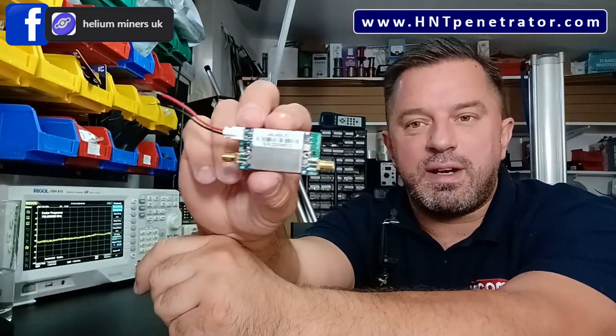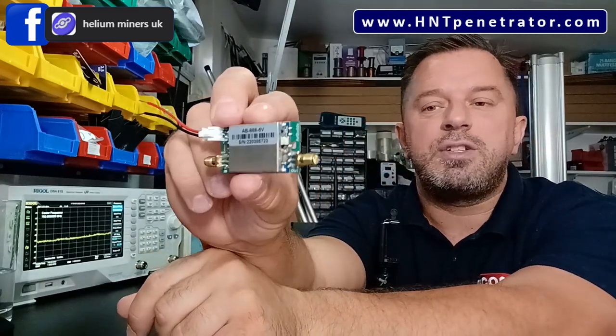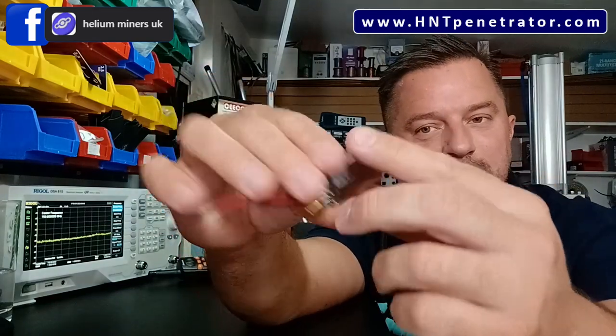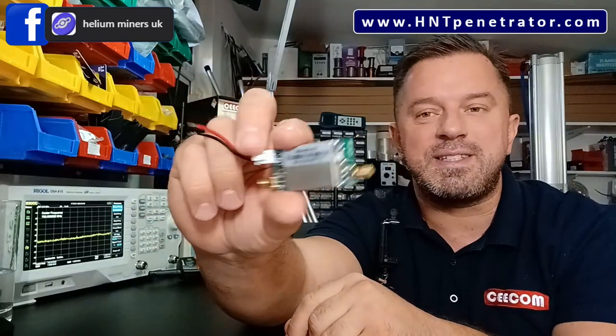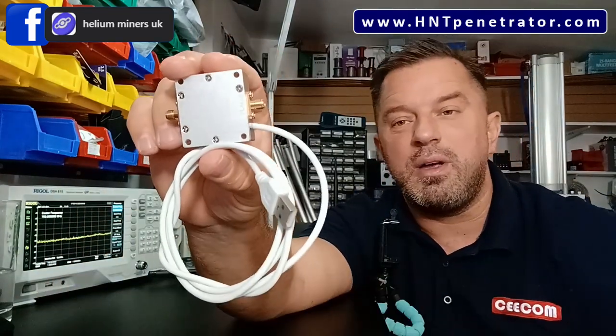We're going to be testing out these amplifiers — the Air Buddy helium mining amplifier, available on eBay, Amazon, and AliExpress. It's got two SMA connectors, a power supply input, adjustable gain on the side with a little pot, and a heat sink on the back. We'll test these on this spectrum analyzer right here. What I'm really excited to test today are these — the flam boosters.